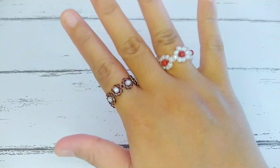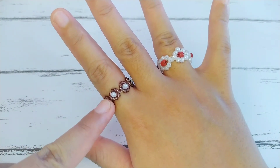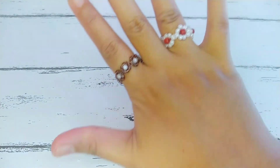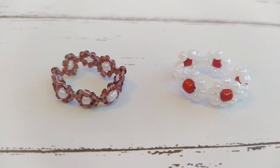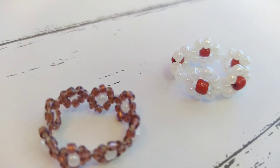And here it is, guys! I've also made a floral ring using two millimeter beads. I hope you enjoyed this video — please give it a thumbs up and subscribe to my channel if you want to see more DIYs. Till the next one, see you guys, bye bye!